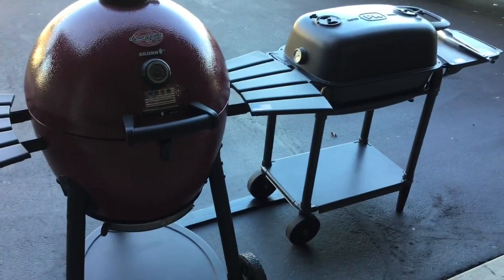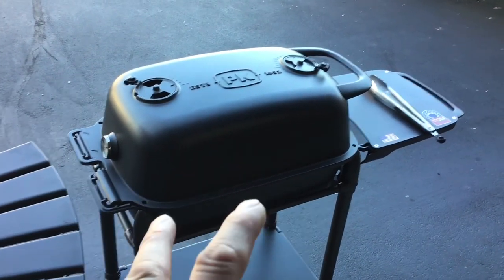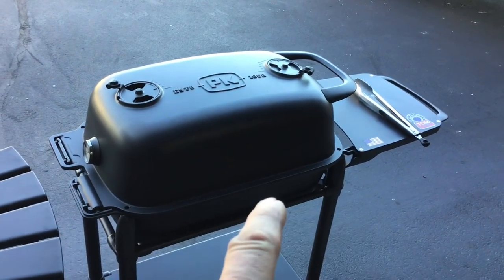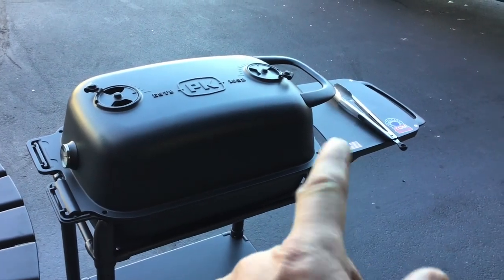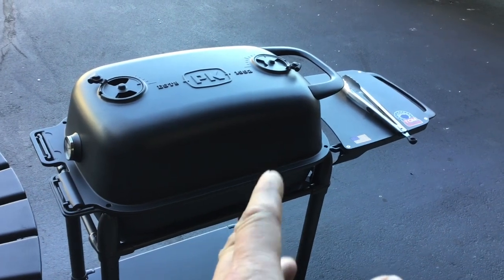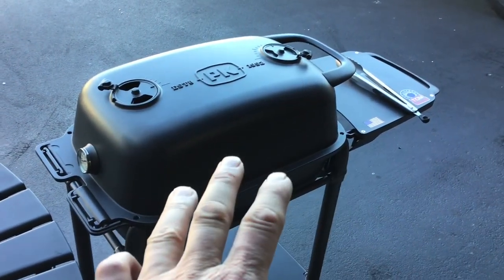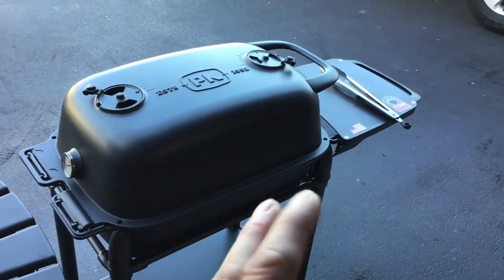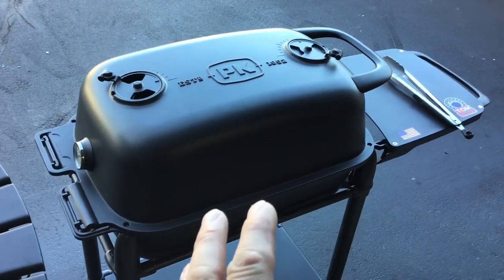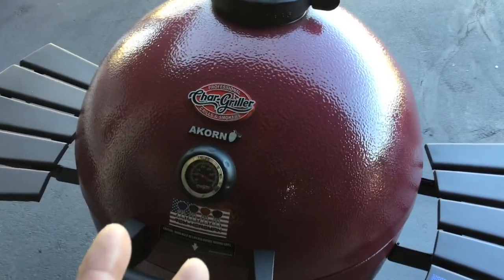Before the final choice, a little about ash management. With the PK charcoal basket on longer cooks, ash will sit on the basket and plug the holes. After about the first hour and a half to two hours you need to go in and rake back and forth to get the ash to fall through, because it'll block up — and that's actually why I was struggling a little with temp. As long as you know it's going to happen, you can manage it. A lot of people say they don't like the charcoal basket on longer cooks and just cook directly on the original charcoal grate instead. The Acorn does just fine when it comes to ash management — no issues there.